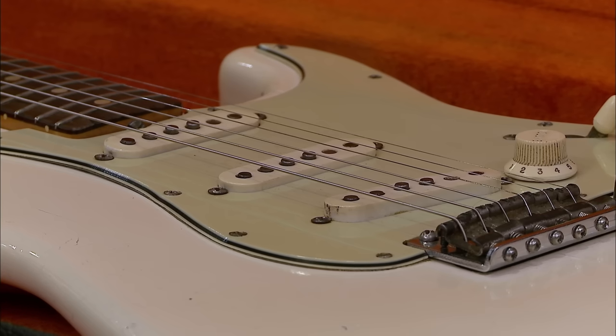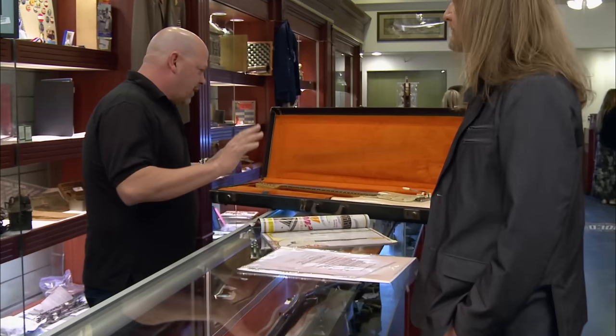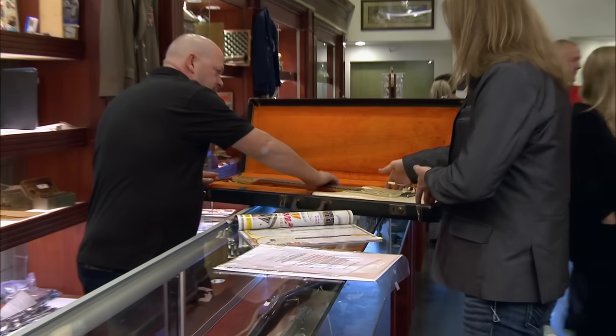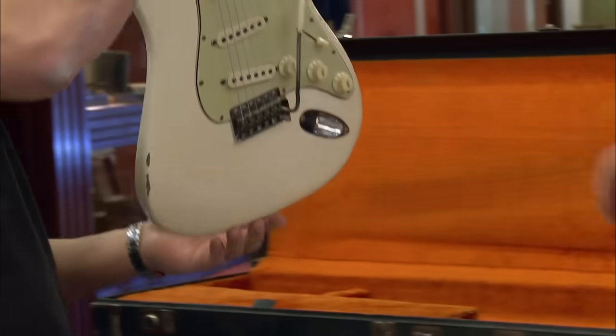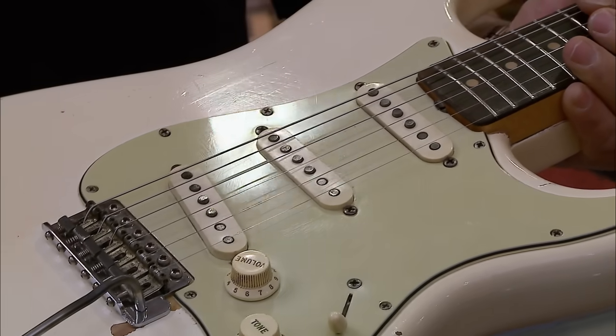His first guitars were used — he couldn't find a left-handed one. So he started playing with a right-handed guitar with the strings upside down. Even when he had money, he continued playing guitars that were right-hand guitars strung upside down. Do you mind if I pick it up? By all means. This is the holy grail.